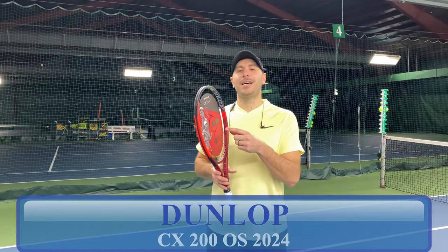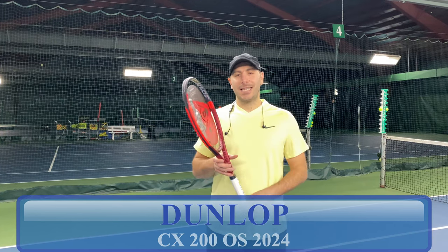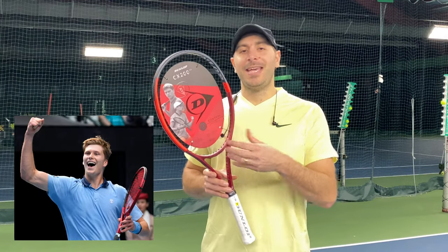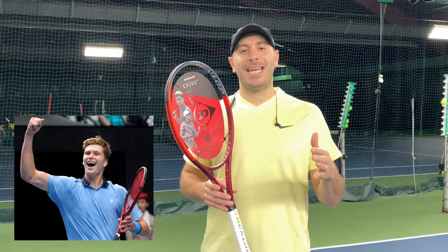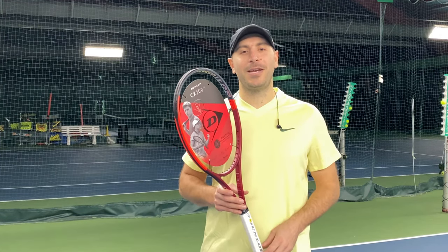It is racket review time. We have the new Dunlop CX200OS, slightly oversized racket endorsed by Brooks B. And although he's not on tour and taking a little break, we are putting it to the test for you right now.